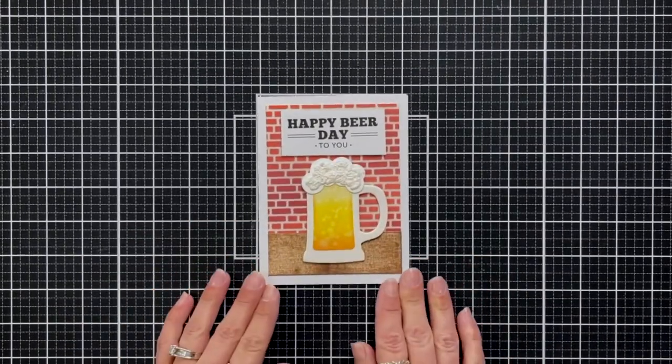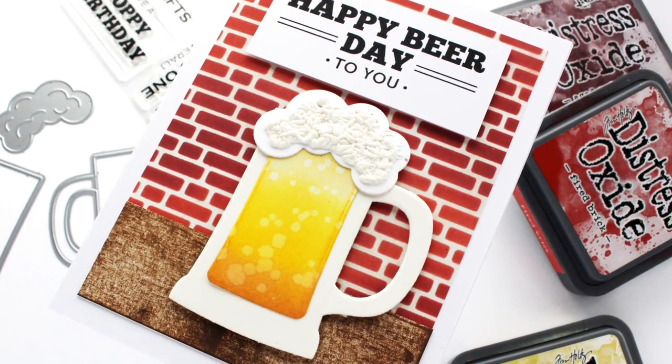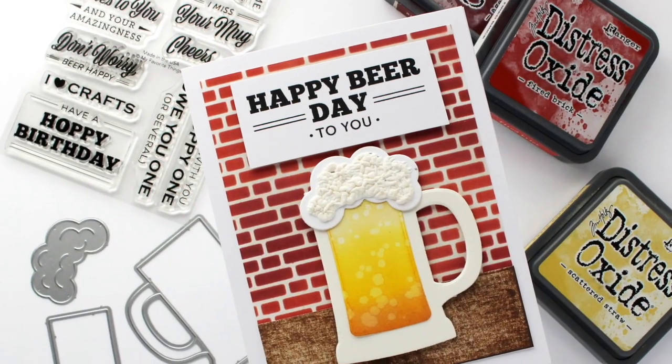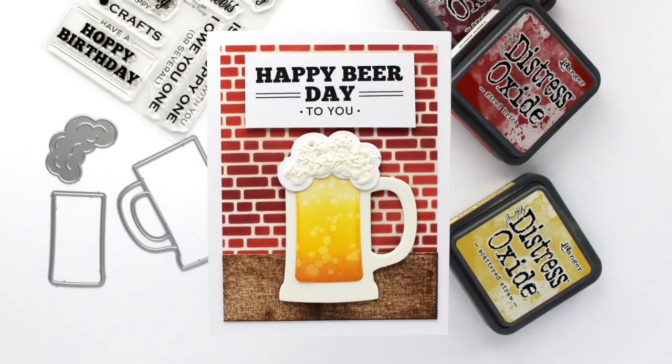That finishes up my card project featuring the Frosty Beer Mug. I think it would be even cooler to have a couple of beer mugs lining the back of the bar. I hope you try some of these techniques in your next card. Thank you so much for joining me today — see you again soon!